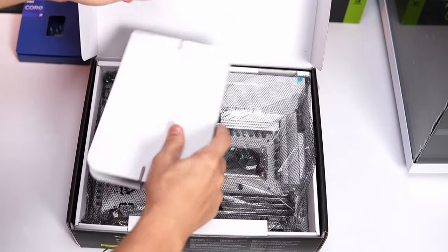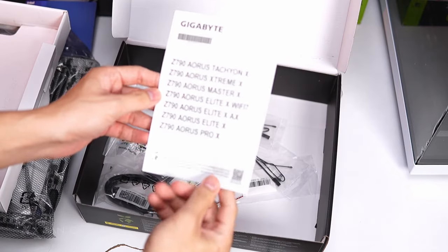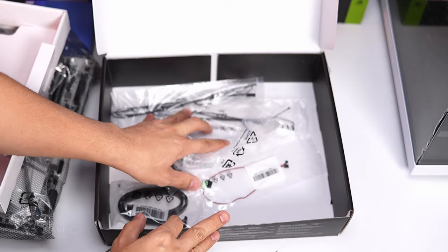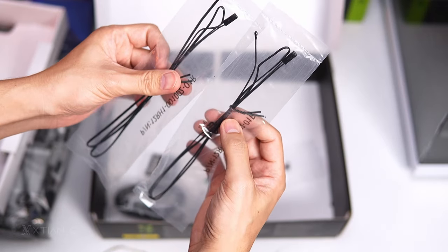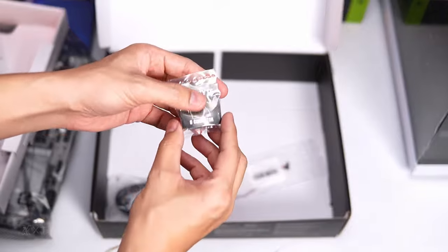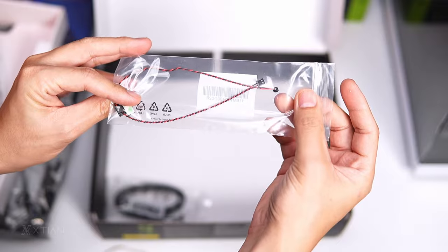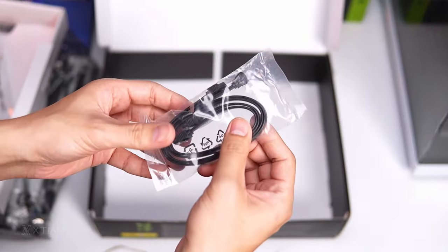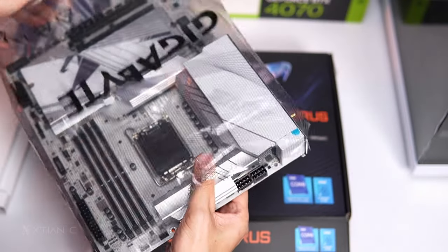Let's check first the accessories. So this is the manual for documentation. Ito yung wifi antenna — all-white din siya, even the cable. So WiFi 7 na pala to. Next, I think this is for the thermal probe. Tapos meron ditong G-connector for the front panel. And I think this is for overclocking — a tool or accessory. So dalawang SATA cable.